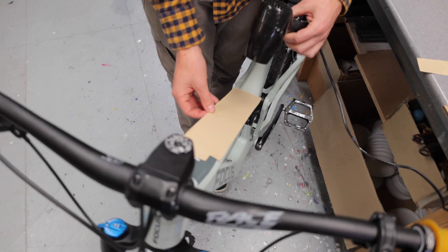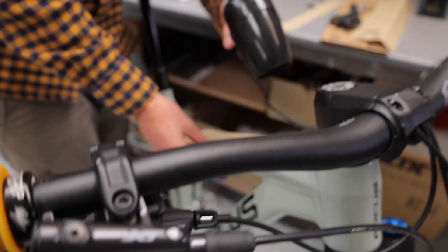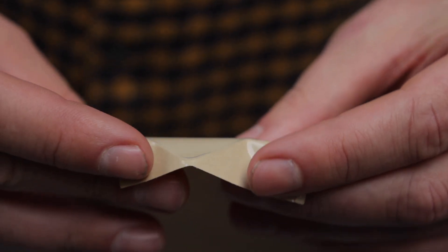Next, take the first part of the frame protection you've chosen to fit and double-check everything — make sure you're happy with where it's going to go and that you don't trim any parts off. To fit your bike perfectly, add some heat to the back of the frame protection kit, as this activates the glue and makes it easier to fit.